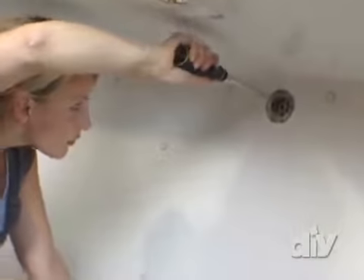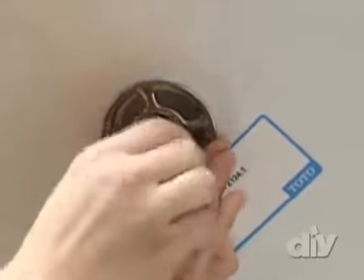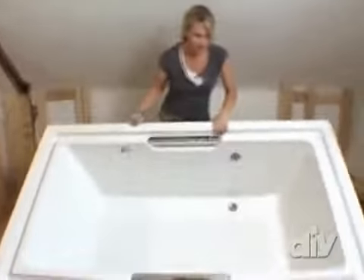I set the bolt in place, hand tighten, and then use a screwdriver to finish up. The overflow piece goes on the same way and tightens down with the adjustable wrench.